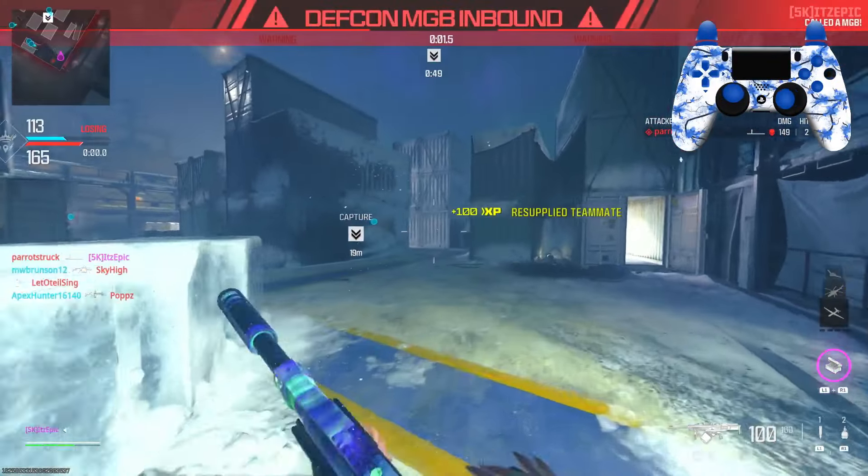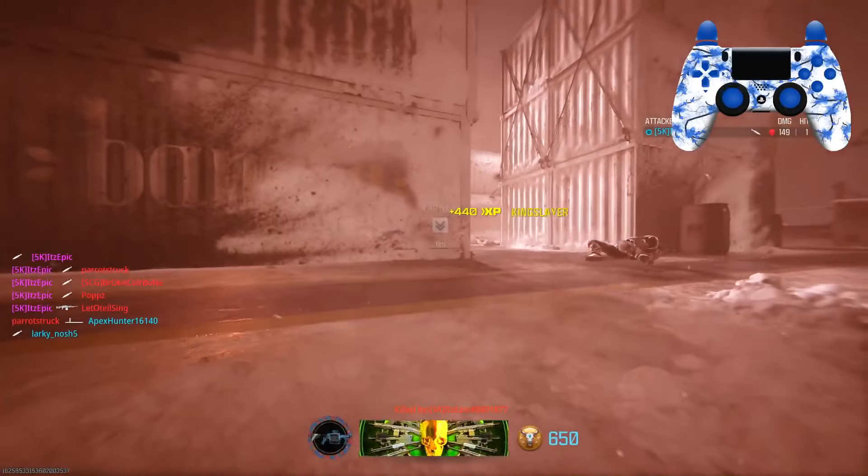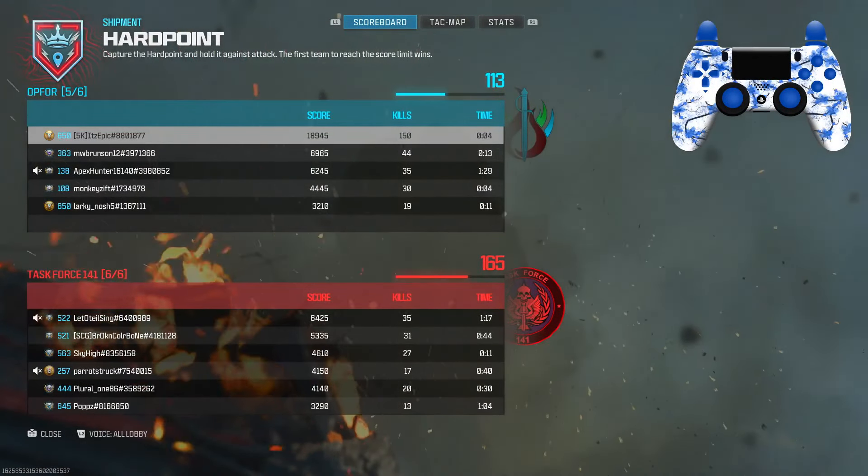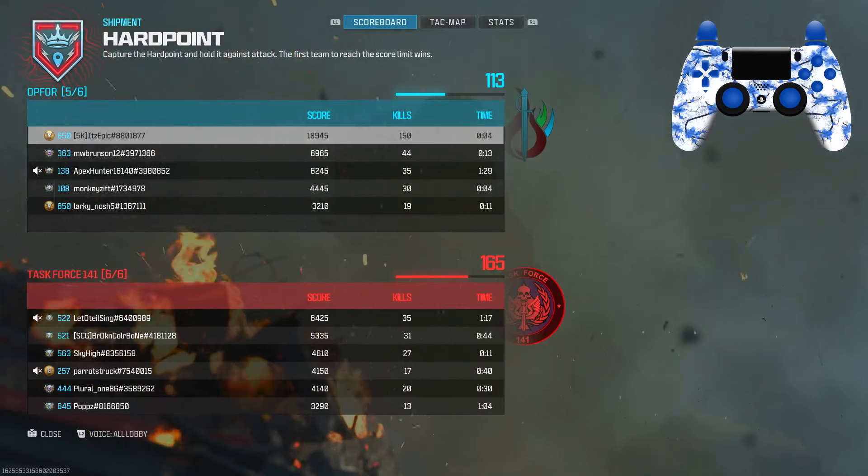Dang, we almost had 150 kills. Oh shoot, we got 150 kills with the nuke! If you guys are new, make sure you like and subscribe and I'll see you guys next video. Peace.